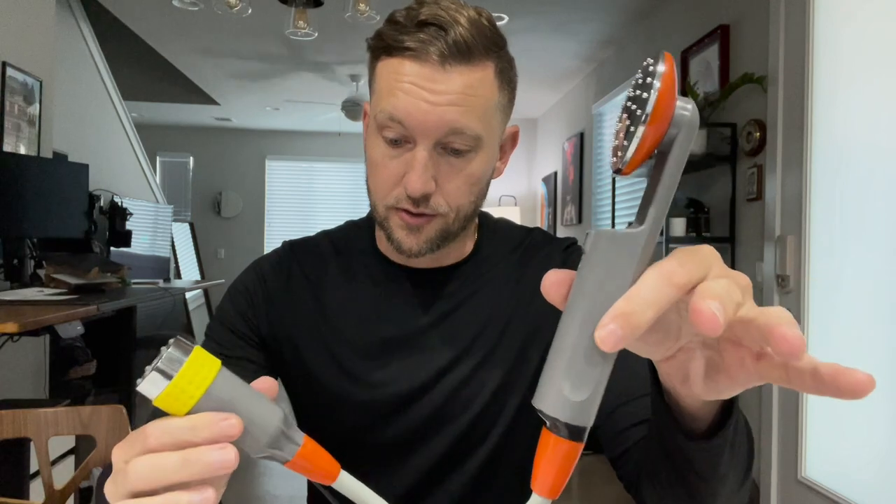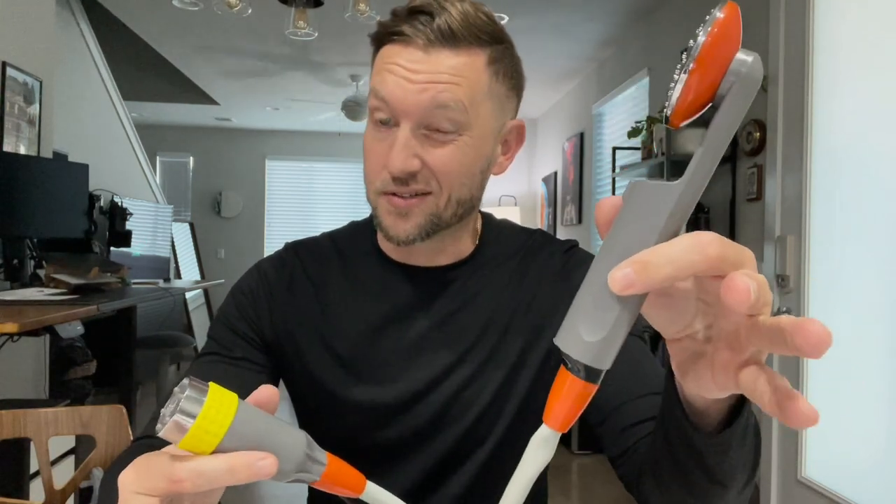Thanks for tuning in. This may have been somewhat basic, but I wanted to show you a very inexpensive way to clean yourself while camping or at the beach — 25 bucks and you've got the ability to do that easily. All you do is charge it up, fill it with water, and run it. Check the links down in the description. We'll have more videos coming up — appreciate y'all.